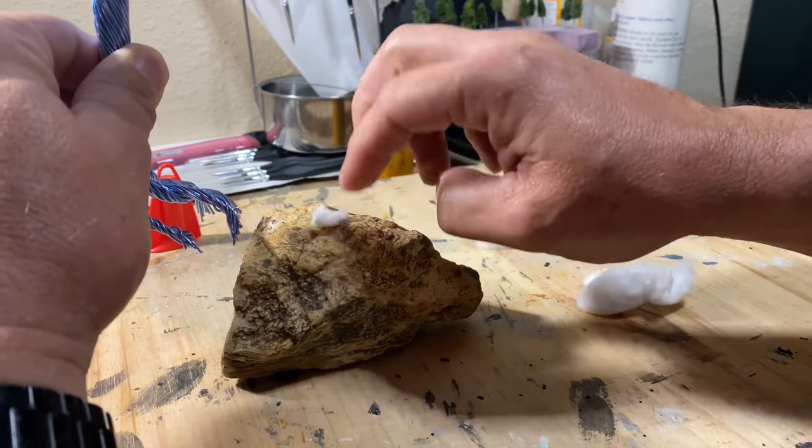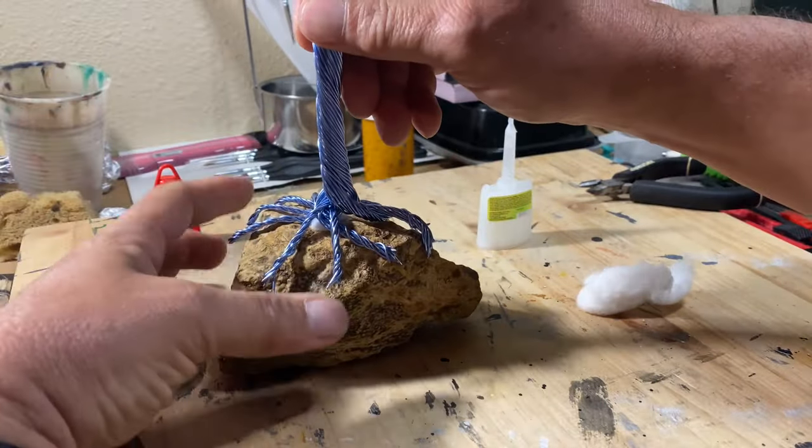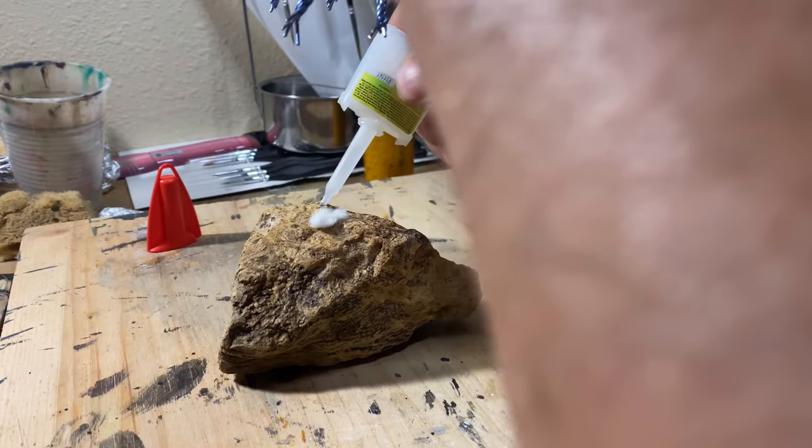I had run out of super glue, so I had to get some more. I got this one and it turned out to be a craft super glue, and it does not set very quick.